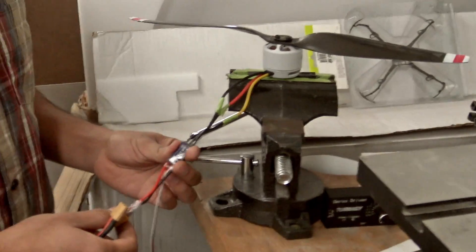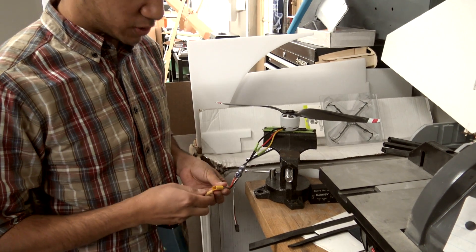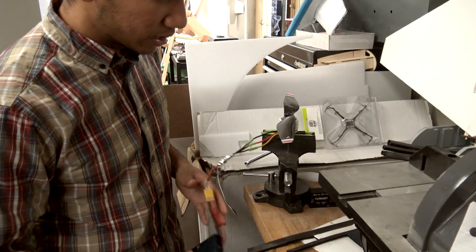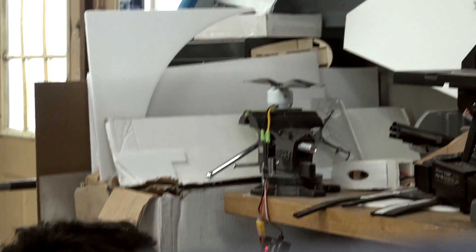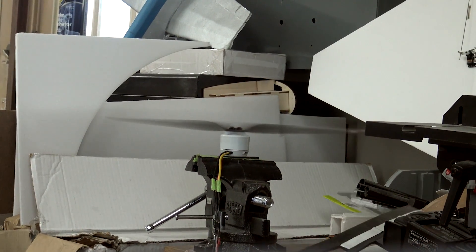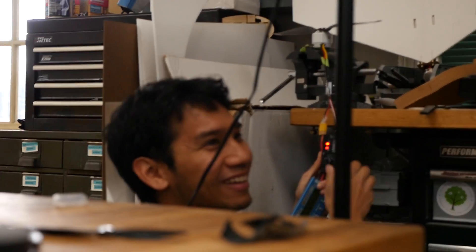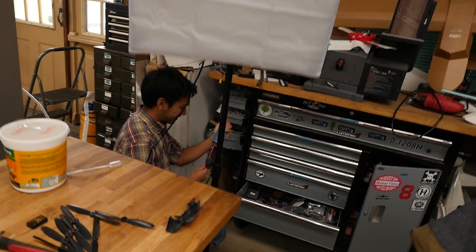We have these tiny little 30 amp Luminary ESCs, which are ridiculous — look how small these are — but they only go up to 4S. That's why I'm going to 4S for this machine, because I'm out of 6S speed controllers. So we've got this giant motor, this little ESC, and a watt meter. I'm going to check them out. It's only 18 amps at full throttle. It's putting out quite a bit of air. So this is scary, but I think it'll work. 4S it is.